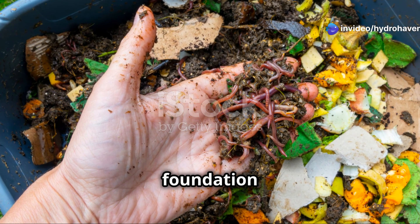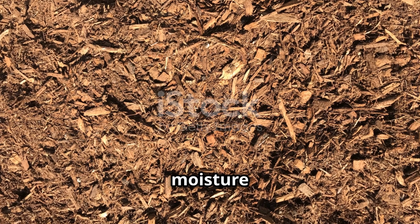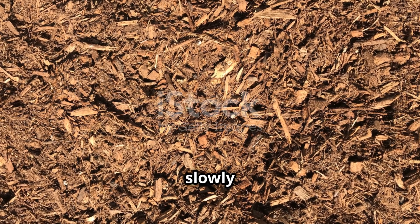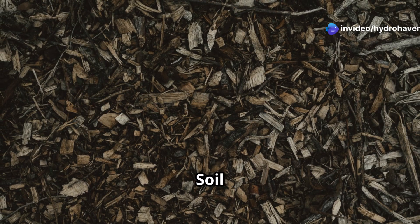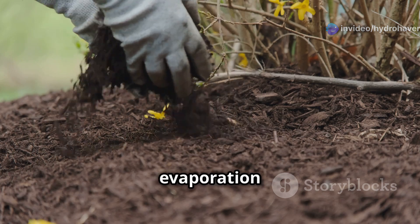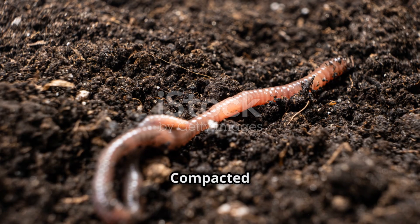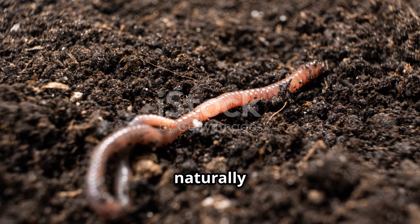If compost is the foundation of healthy soil, mulch is its protective shield. Mulch keeps moisture in, prevents weeds, and slowly breaks down into organic matter, further enriching the soil. How mulch fixes soil problems: For dry, fast-draining soil, mulch slows evaporation and retains moisture. For compacted soil, mulch encourages earthworms and microbes that naturally aerate the soil.